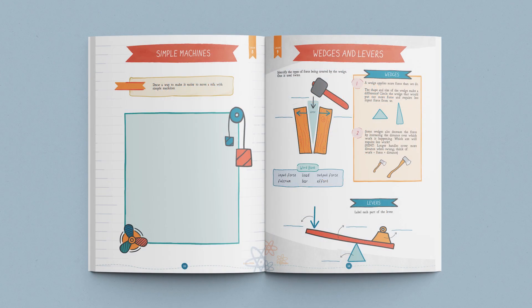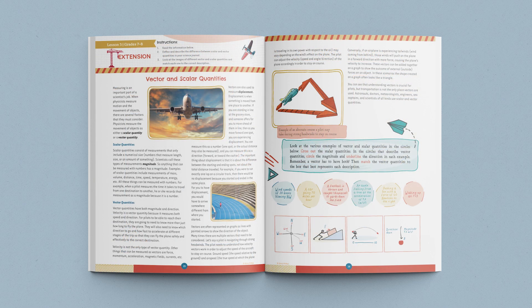The student journals include age-appropriate activities, games, and worksheets. The older journals also include a lesson extension for each lesson, which allows your older students to dive deeper into the lesson concepts. These fun, beautifully designed student journals give children a sense of ownership and also allow you to see their progress and record their work.